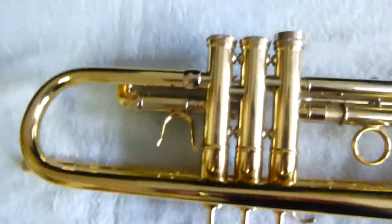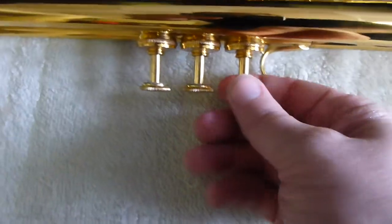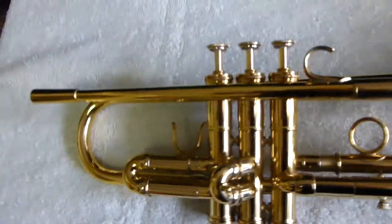It has a heavy cap on the third valve and metal valve guides. There's a little bit of wear on the inside from where the former owner put it on a stand. No dents or dings otherwise.